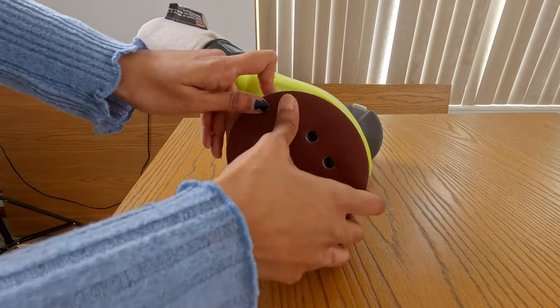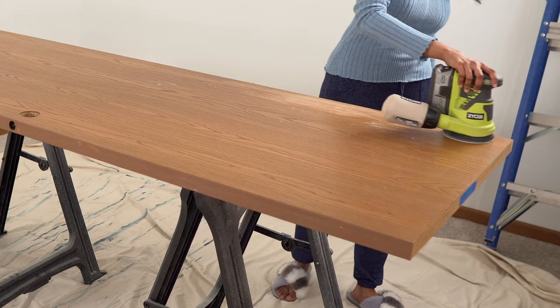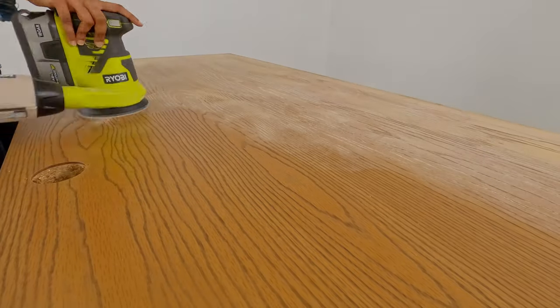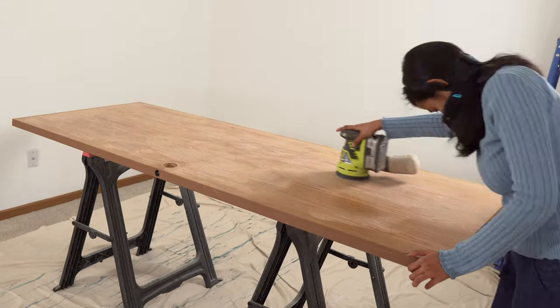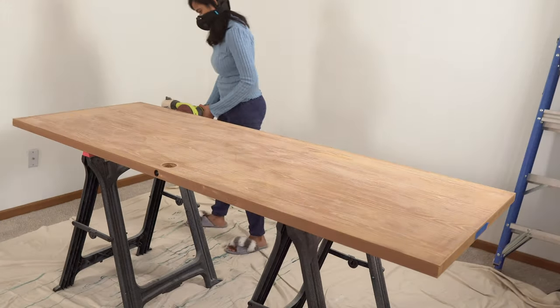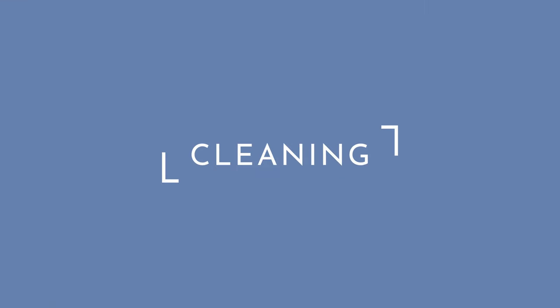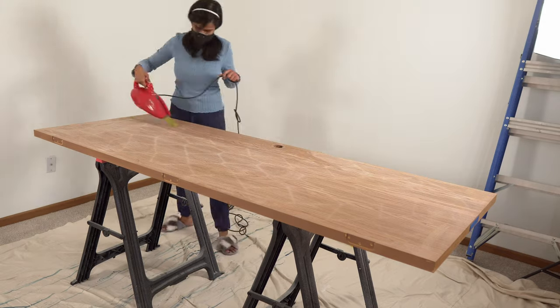This is the step I always hate to do, but sanding is an important step you shouldn't skip. This will get rid of the sheen that is already there on the wood — basically you have to remove the glossiness and expose the wood. Only then will the primer and paint you're going to apply stick properly to the surface. Make sure to wear a good mask while you sand, and repeat the prepping and sanding on the other side too.